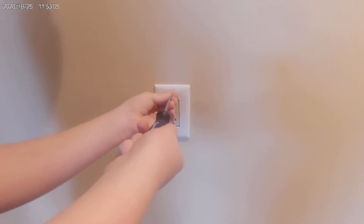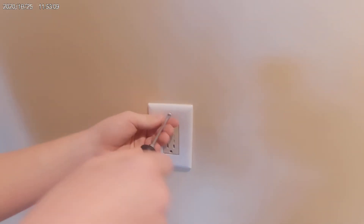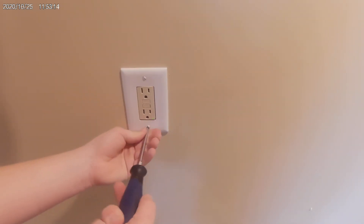These are easy, simple things, but when you're paying a lot of money for a home, the easy simple things is what separates the electricians who are taking pride in their work and those that are not.